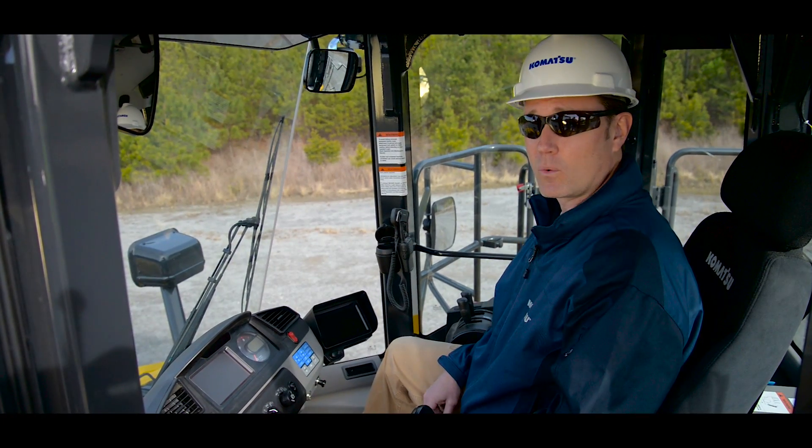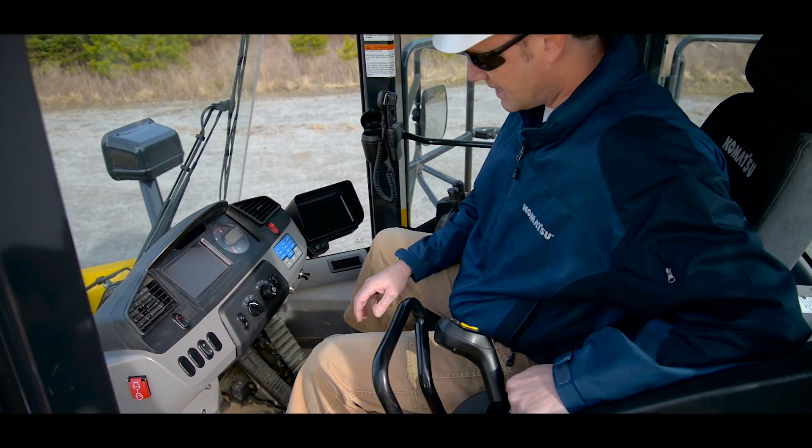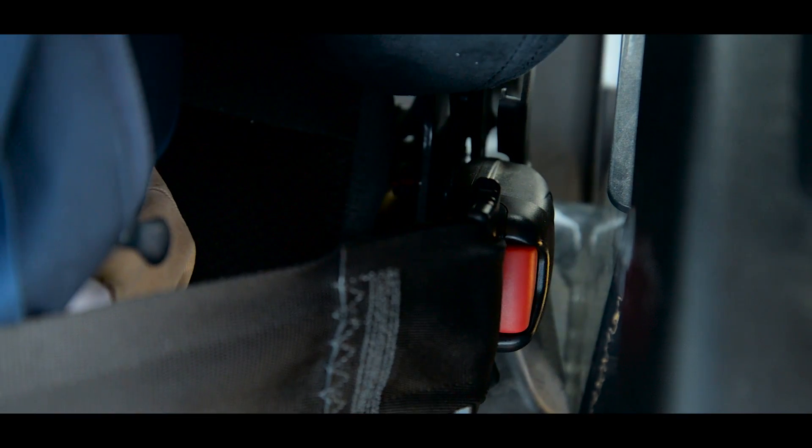Now that we're inside the cab, and before we operate the machine, let's take a moment to adjust the armrest and the seat for the operator's comfort. And always remember to fasten your seat belt.